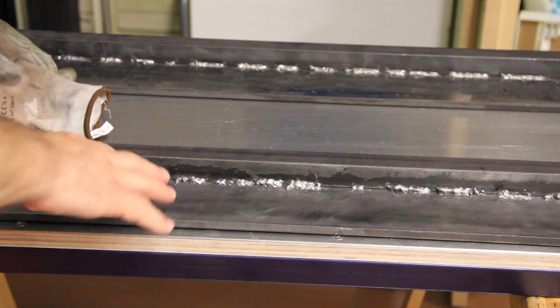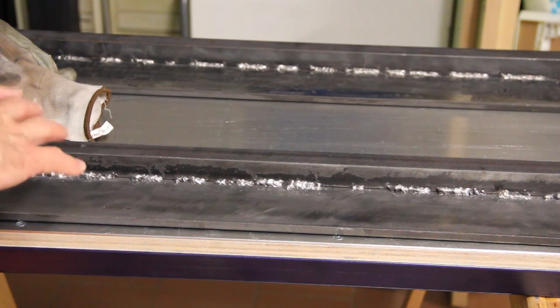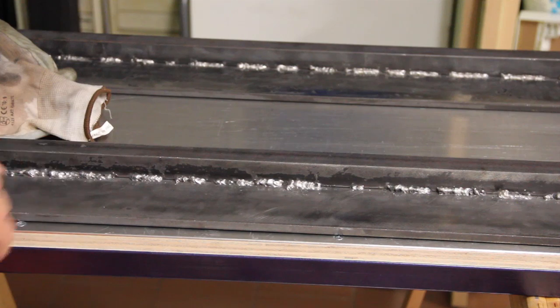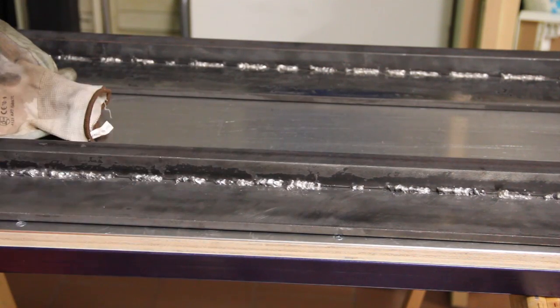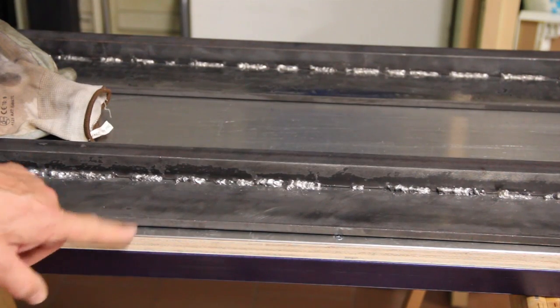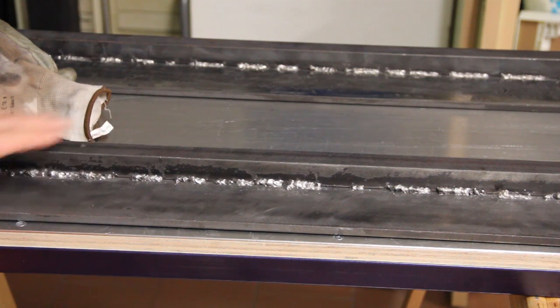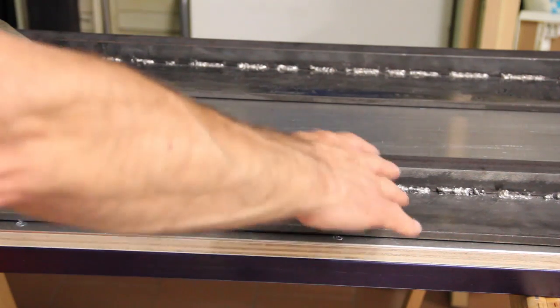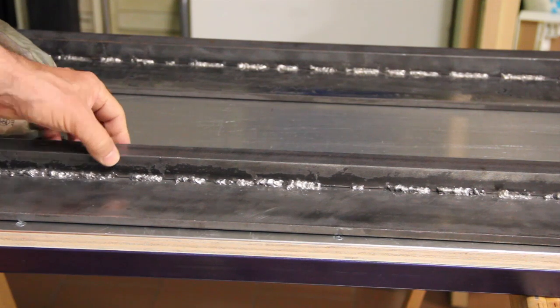My welds are pretty ugly, but the problem with welding is the deformation. Despite my efforts to avoid this by welding in sequence — first here, then here, then here, then here — I still had a little deformation, a little bow, maybe one or two millimeters of bowing in this way.